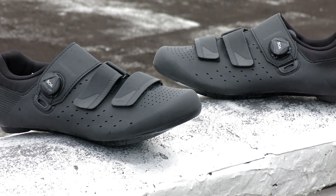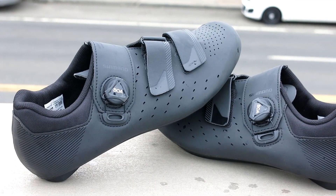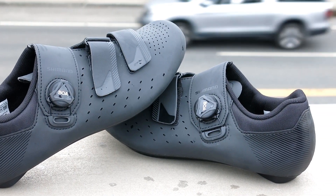The shoe accepts three-bolt SPD style cleats and is available in multiple sizes at Bikeshoes.com.